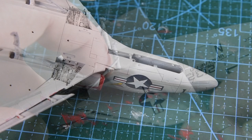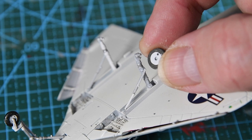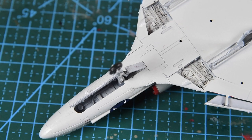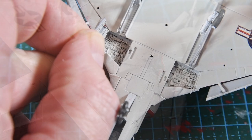The nose leg goes in very straightforwardly and has a small bracing strut that attaches to the side. The wheels go onto the main legs very easily — there are alignment holes as well as the main axle hole. Next I fit the gear doors: the forward door sits on the port side with a smaller door on the rear of the leg. For the main gear, the forward door sits to the outside of the wheel well, and behind that is a door covering the retracted leg.